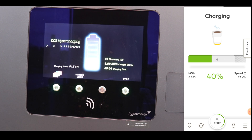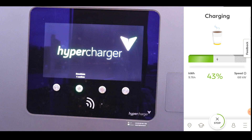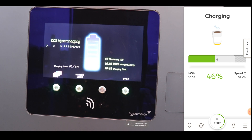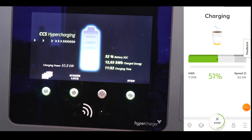Those FastNed chargers look really good by the way. There's actually just the one FastNed charger in South East England. I think there are some in the North of England, but apart from that, you won't find many of those in the UK just yet. We really need more of these.